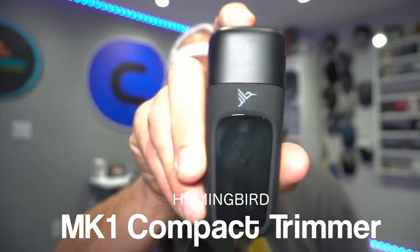Chad here, aka the Bearded Man Jar Bro, and today I'm going to talk about a trimmer I've come across on Amazon — one that's really nice and has really surprised me. This brand is something new I've never heard of before, but I am really enjoying their products. Hummingbird reached out to me to try out some of their trimmers and head shavers, and the one I'm talking about in this video is the MK1.